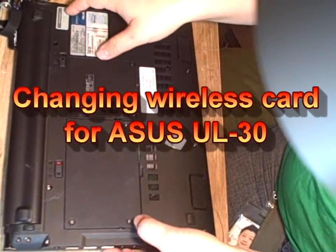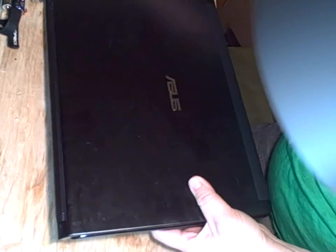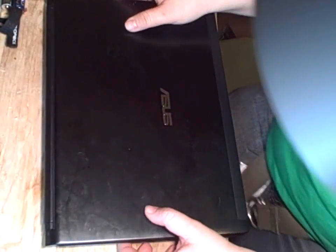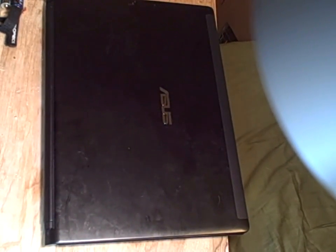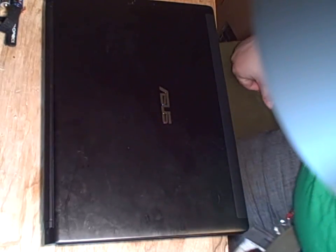Here is the ASUS UL30 with an infamous problem on its wireless card — otherwise it's a perfect laptop. I'm going to show you today how to swap a card.